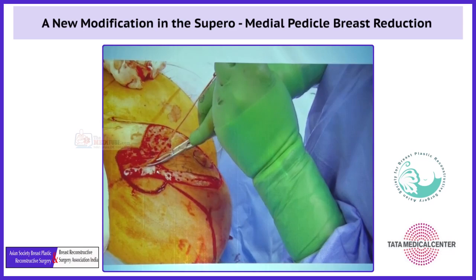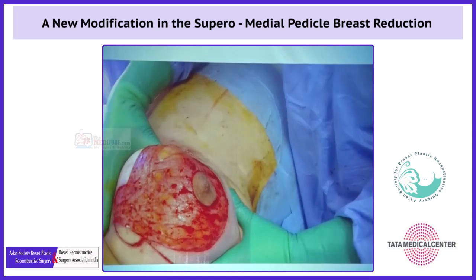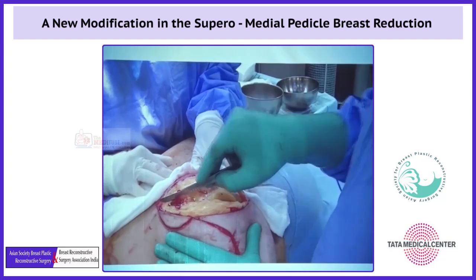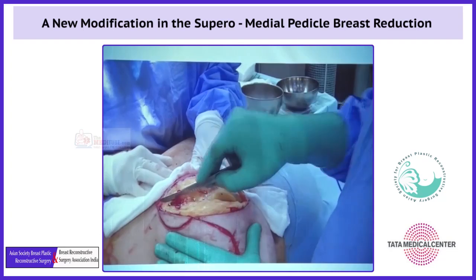This is the first step of the deepithelialization of the pedicle. This is the isolation of the pedicle. You can see the blade cutting through the fascia perpendicularly on the other side. This is the final step of the pedicle.